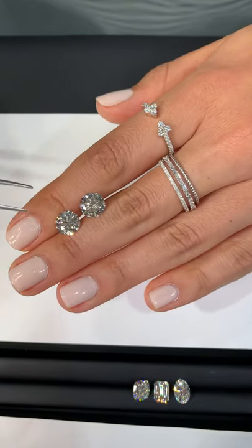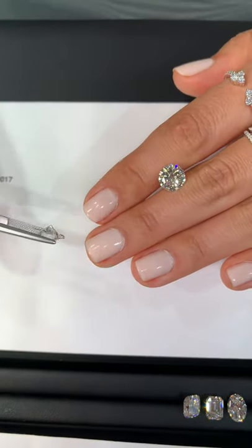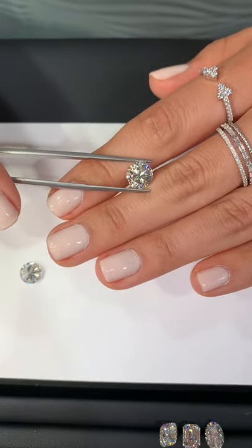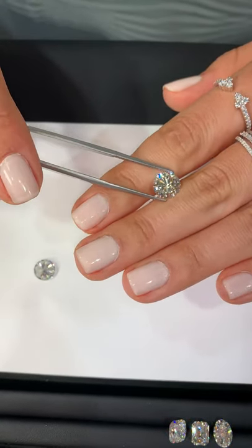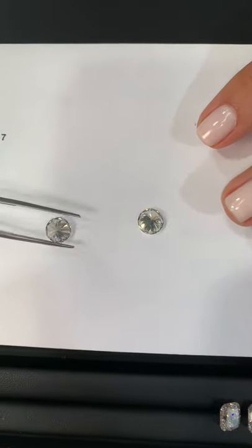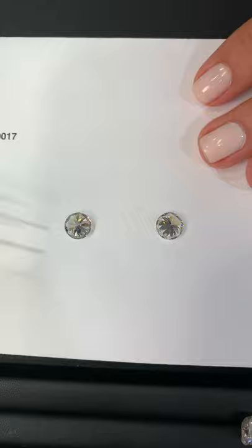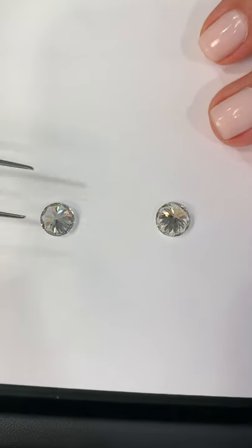A fun fact about diamonds — all shapes, not just rounds — is that the color is actually graded through the bottom of the diamond. When we're in the lab doing diamond grading at GIA, all of the diamonds would be upside down and then graded against master stones. Depending on how colorless the diamond is from that angle, that determines its color grade.